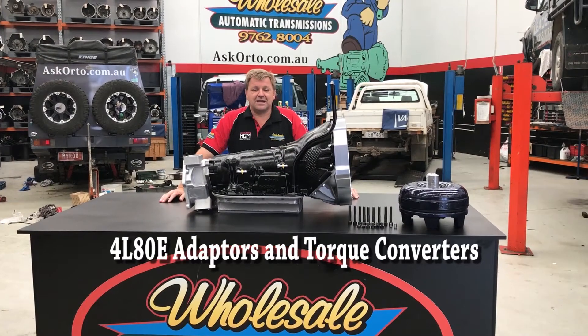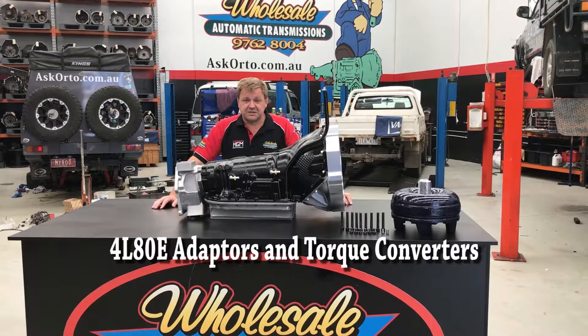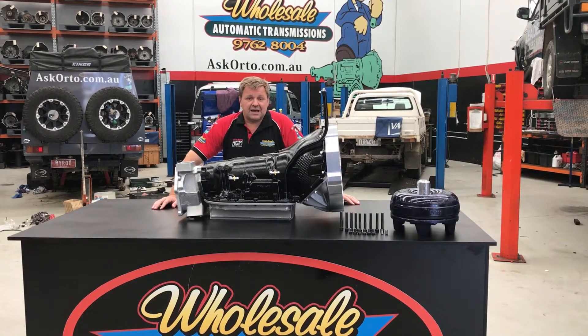Hi, I'm Rodney here for Wholesale Automatics, and today we're going to talk to you about a new series of conversions that we're doing. In front of me here, we have one.